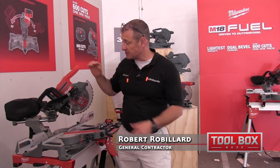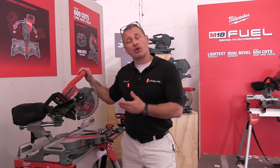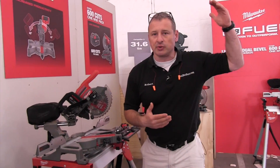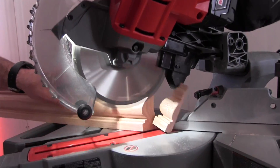Hey guys, Milwaukee has a brand new miter saw out. Super excited about this. It's a 7¼ inch blade. It's lightweight, so this is going to be a great trim saw — maybe a saw you're going to use where you're working up three, four, five flights of stairs and you just don't want to carry the big heavy saw.